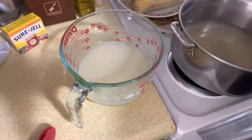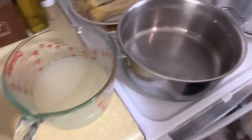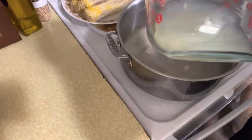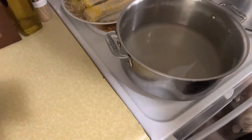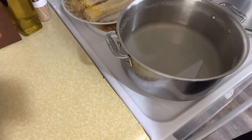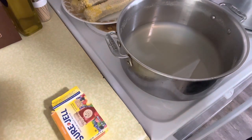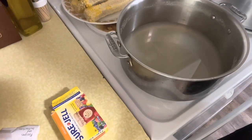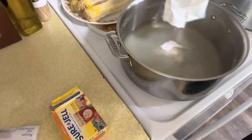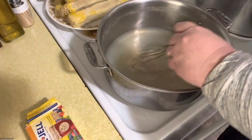I'm going to pour that back in here. I'm going to add a box of Sure-Gel, which is pectin. If you don't have a box of pectin like that, it's 1.75 ounces. I'm going to pour that in and bring this back up to a boil, whisking it in. You want to whisk this in well.